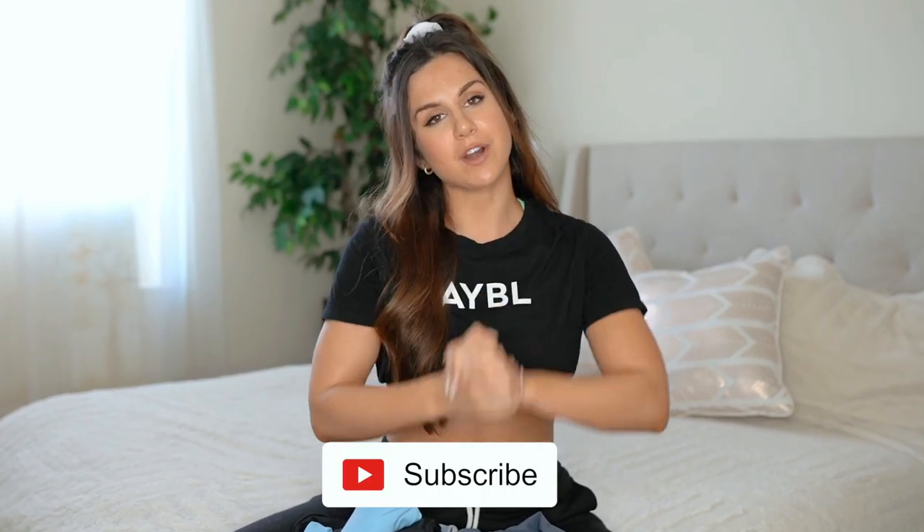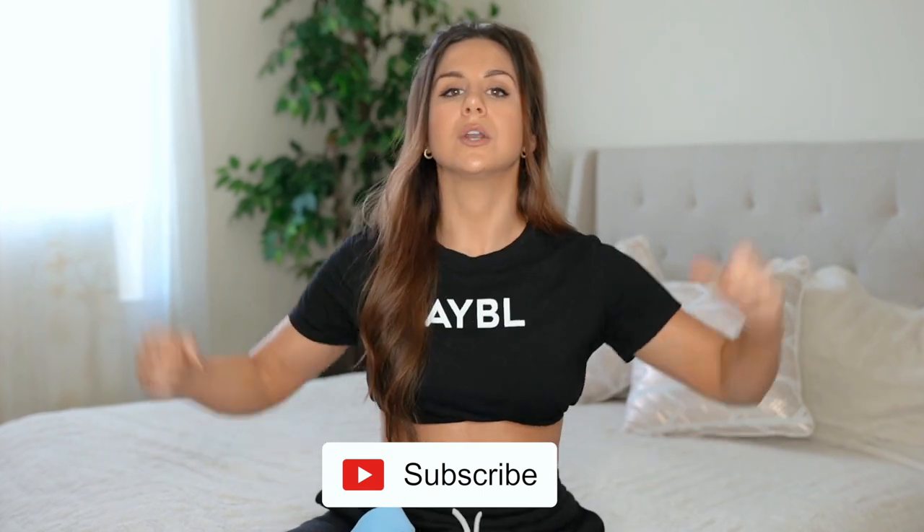Alright guys, that was the full detailed review on the Abel core collection. I hope you enjoyed this video and found it helpful. If you have any questions at all, feel free to comment down below. Don't forget to hit that subscribe button for new videos every single week on all things fitness — because together we got this. Thank you all so much for watching and I'll see you in my next video!